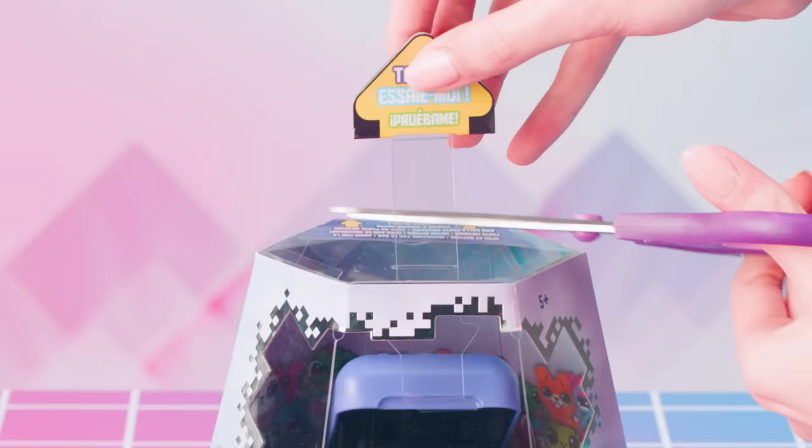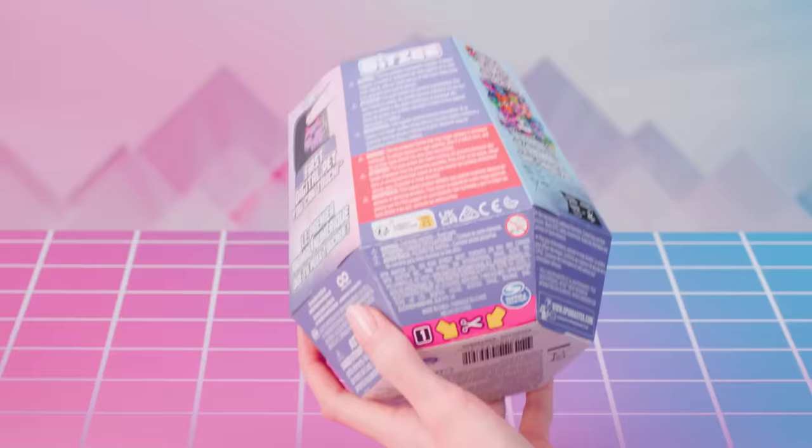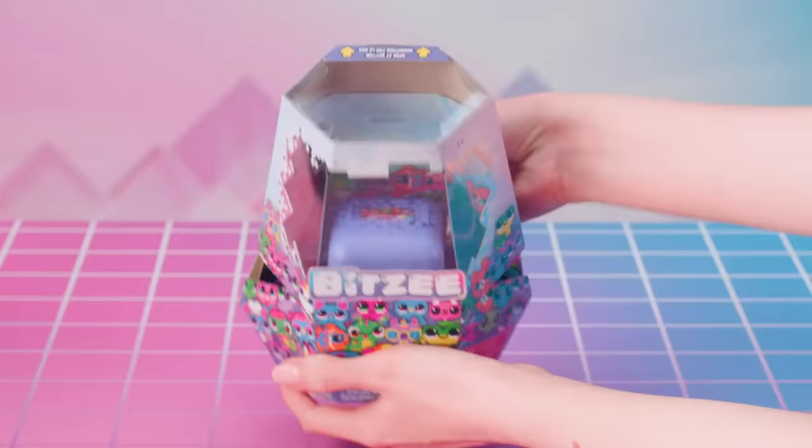To begin, ask an adult for help and get scissors. Then lift and cut off the Try Me pull tab. Cut the tape tabs on the bottom side of the packaging. Lift the flap on the lower portion of the back of the packaging, then cut the tape tabs on the sides of the packaging.